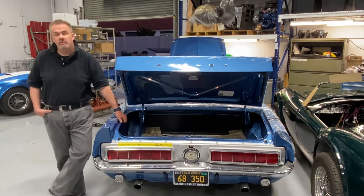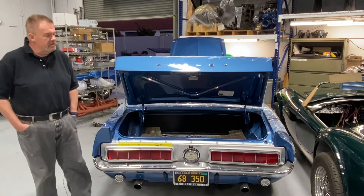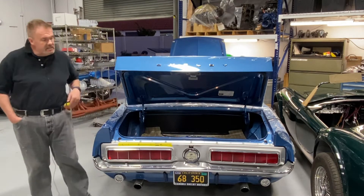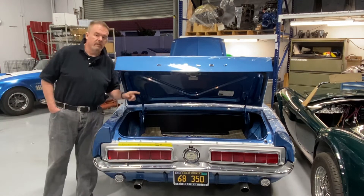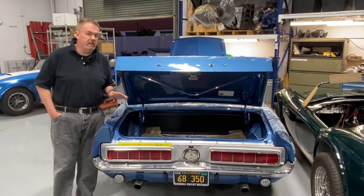The '68 GT350 and GT500, one of the many special cars made by Shelby back in the '60s. This one belongs to a friend of ours, a good customer, and the taillights were not working and the turn signal switch wasn't working. We dove into it and figured it out.